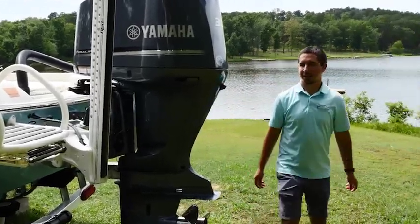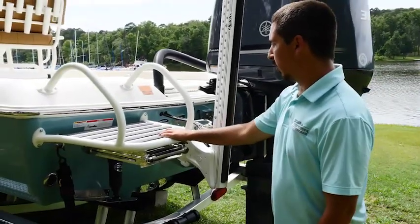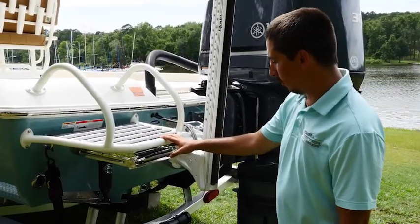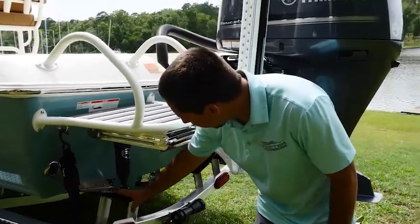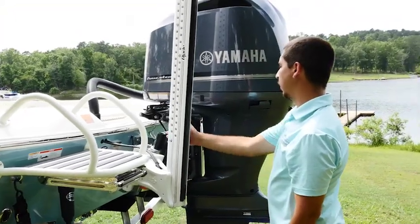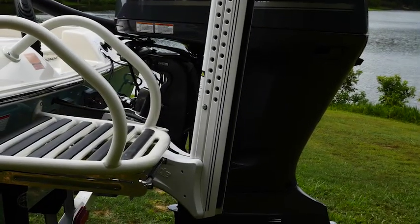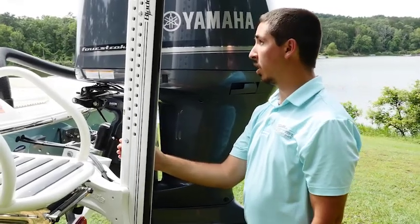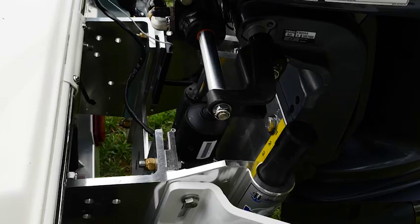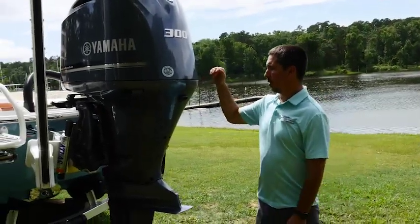Here at the transom of this SX240, this boat is equipped with an Omni swim platform. You can also opt for a Skeeter fiberglass swim platform. Beneath this we have our Bennett trim tabs, which are also an option. You have an option for a single 10 foot blade or an 8 foot blade, and you can also get an option for a dual power pole blade. The power pole blade is connected to our 12 inch hydraulic jack plate, which is also an option.